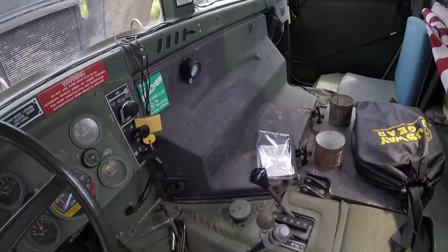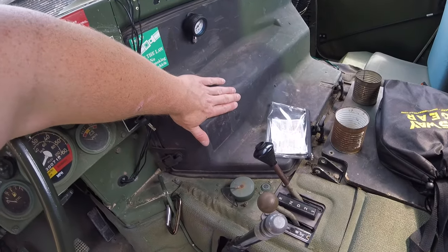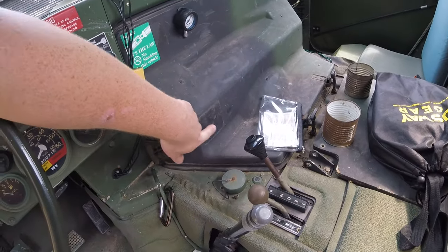We're going to take the doghouse off, which will give us access to the engine in the back. We'll catch you back in a little bit.